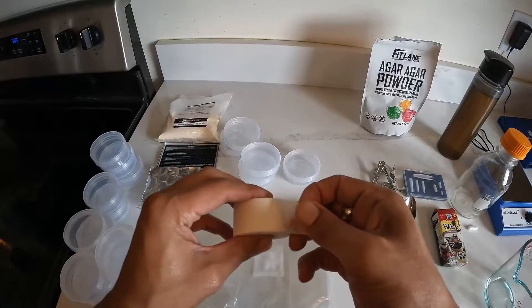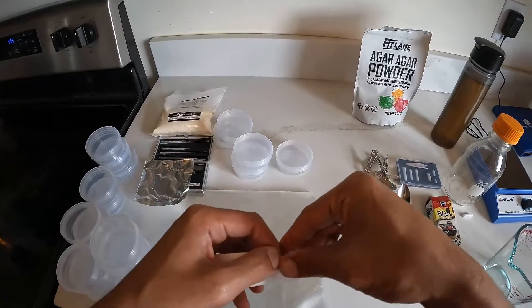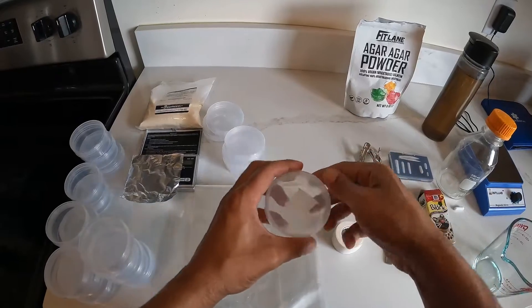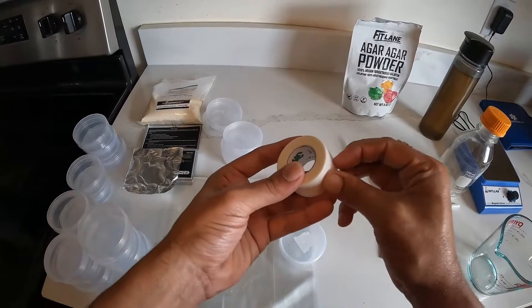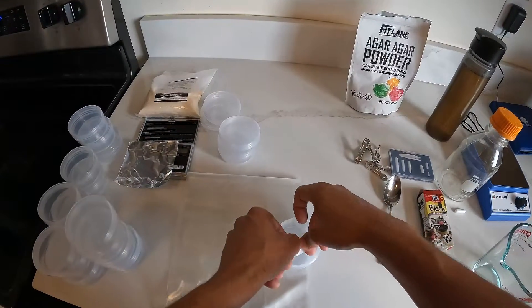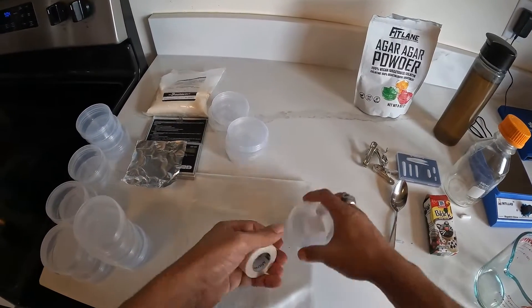Next, what we want to do is go ahead and take your micropore tape — this is our breathable tape — and we will go ahead and cover up that hole we made. I typically like to do a double layer, but it just depends on how clean your environment is and how much you're going to be moving them around.